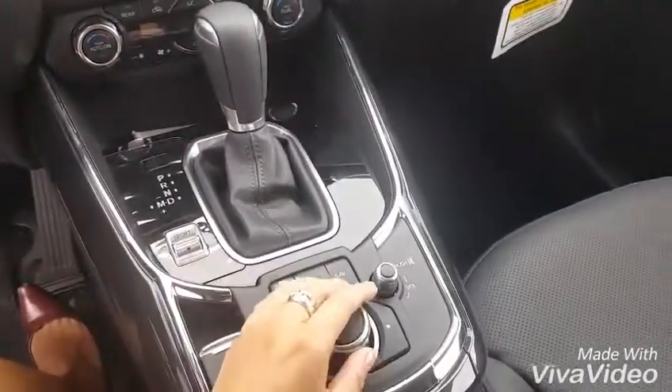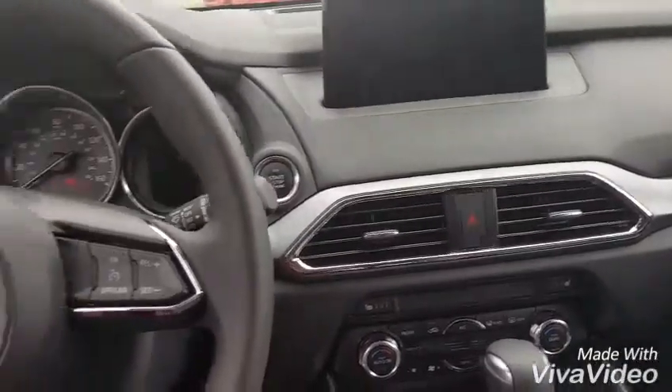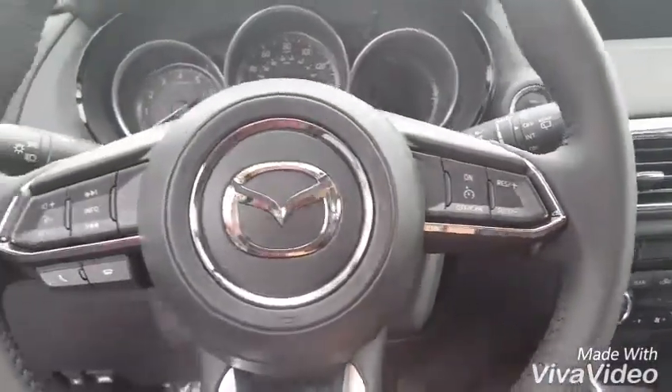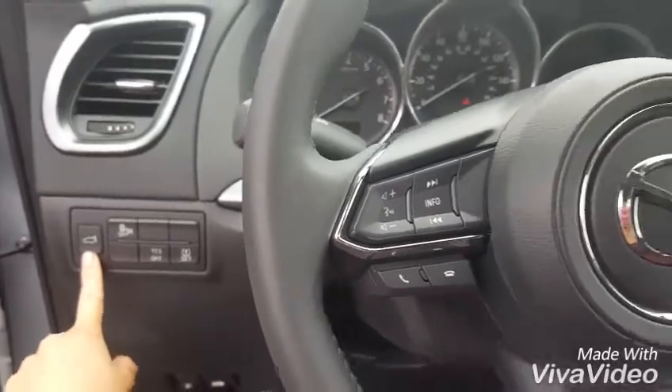When you're driving, you're going to use this controller device to operate everything in the touch screen. You also have controls for your Bluetooth, your radio, and your cruise control on the steering wheel. You have blind spot monitoring on this car, and you also have the power lift gate as well.